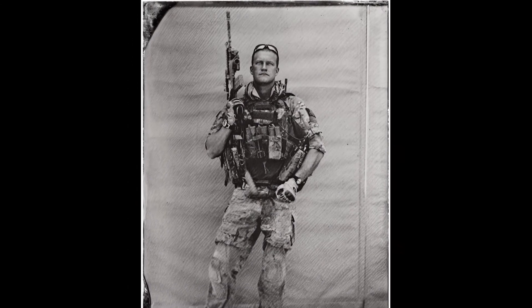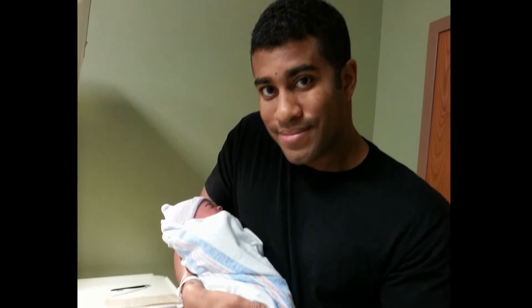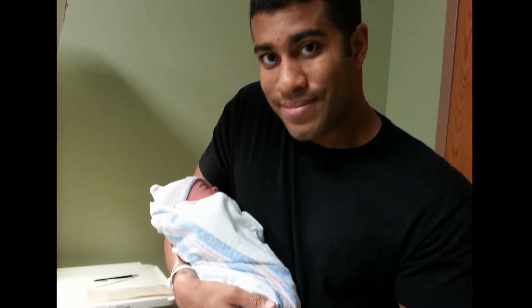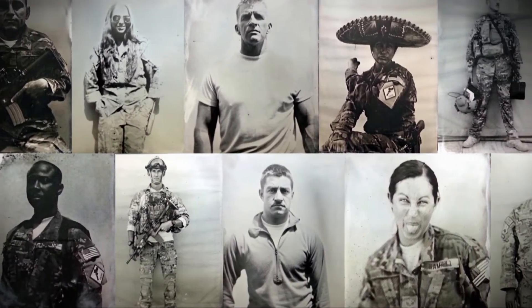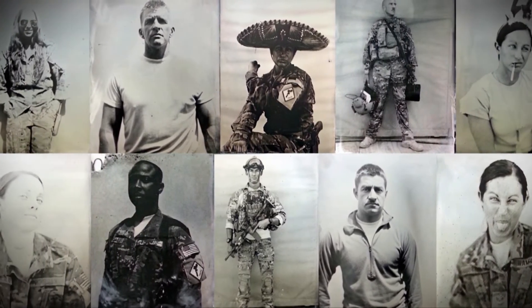But why go through so much trouble just to take a photo? In an age where digital cameras and smartphones are everywhere, what inspired Sergeant Drew to create this art? My son was born and suddenly I was scared of dying. My 11-year-old knows his father. But this little guy — you've got to be around for him. Those plates became about a physical record of my passage in this world for my son.